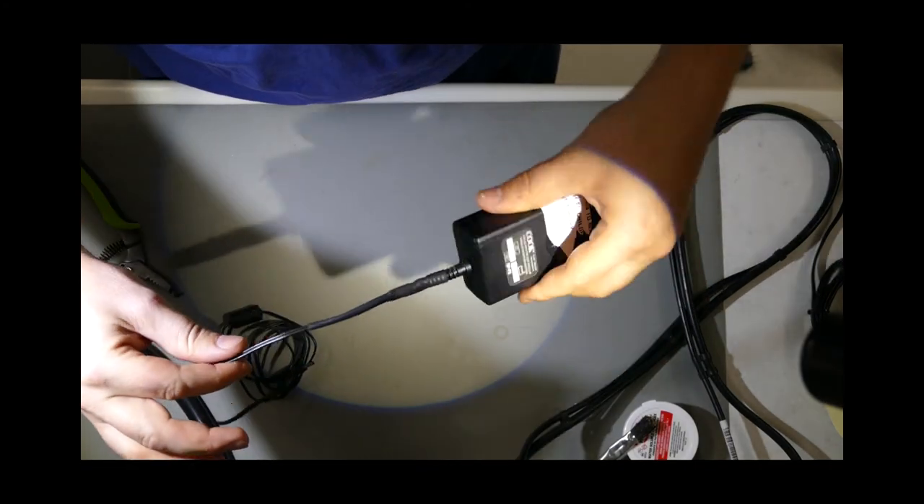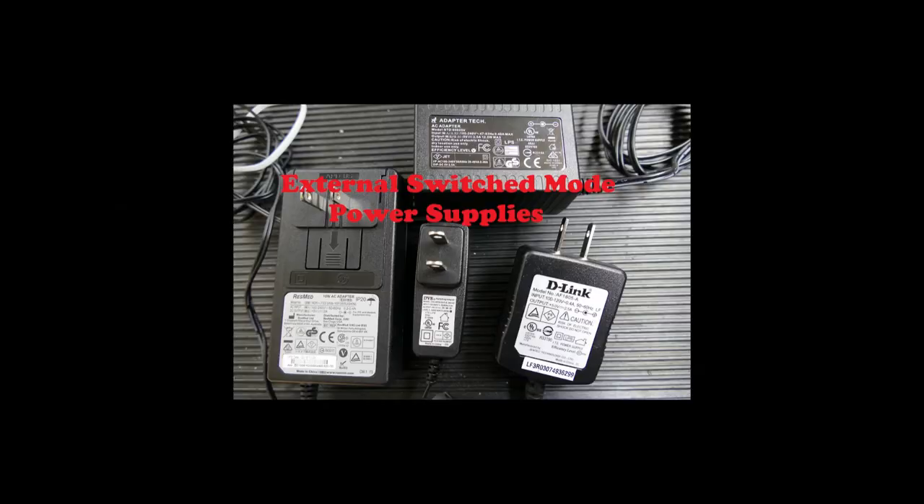That's all I have on external power supplies at the moment. Thanks for watching the video, and be sure to give me a thumbs up if you liked the video.